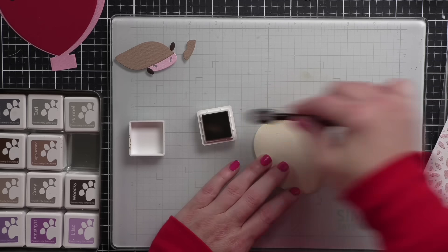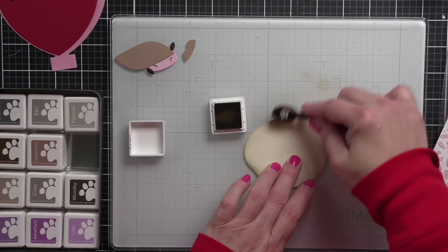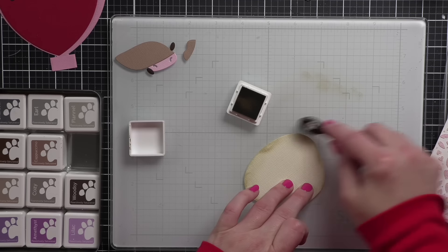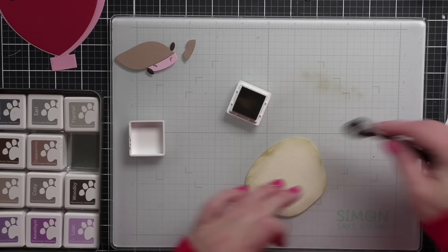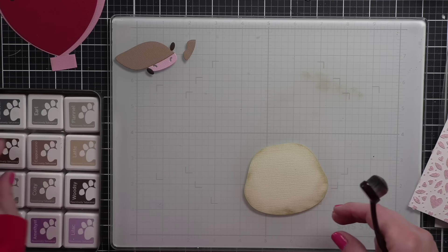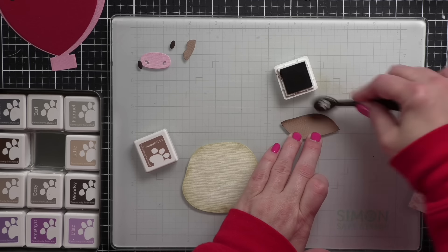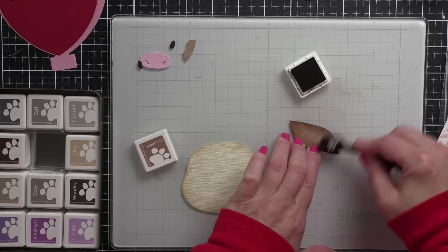I've got my cow die cut from some textured cardstock — this is Lawn Fawn textured cardstock — and we're using some latte ink to add a little bit of color. I did get a little too ink-heavy in one area, but I think we're going to be able to disguise that. I like the addition of a little bit of inking around the edges as I feel like it gives so much fun texture to our cow. Included in the cow creative cuts are a couple of wavy pieces.